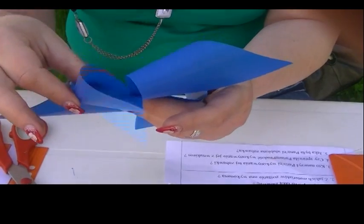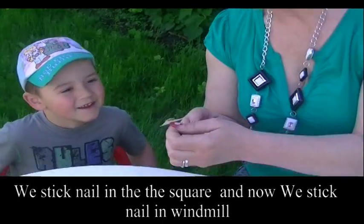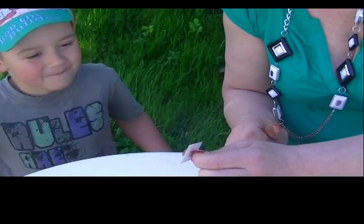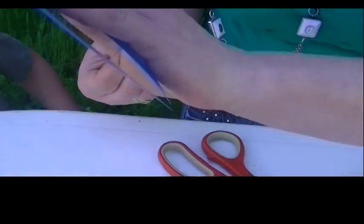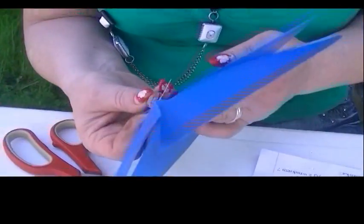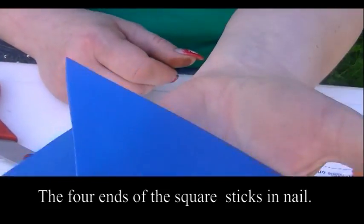Trzeci. I czwarty. Mamy super. Babcia przyszykowała sobie gwoździk — tutaj taki ładny, kolorowy papierek. W koreczek wbiła, żeby gwoździk nie wypadł. Widzisz? I teraz zrobimy wiatraczek, który damy na ten gwoździk. Zobacz, zakładam. Patyczek na samym końcu. Zobacz — wkładamy, nabijamy środeczek. Widzisz?